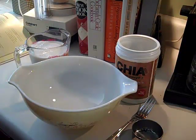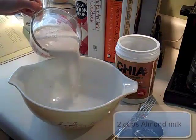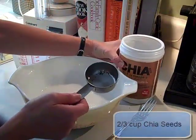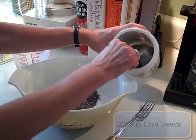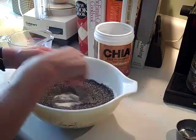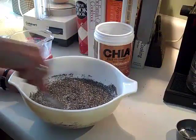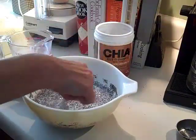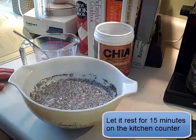To make this chia pudding recipe — the banana chocolate — I'm going to start with two cups of almond milk. I buy the unsweetened variety. Then I'm going to add two-thirds of a cup of chia seeds. I'll use my one-third measuring cup and measure two of them to get two-thirds, and mix it lightly with a fork until you can see that they're all wet, just like this. They tend to stick to the sides. Now you just want it to rest for 15 minutes and we'll come back.